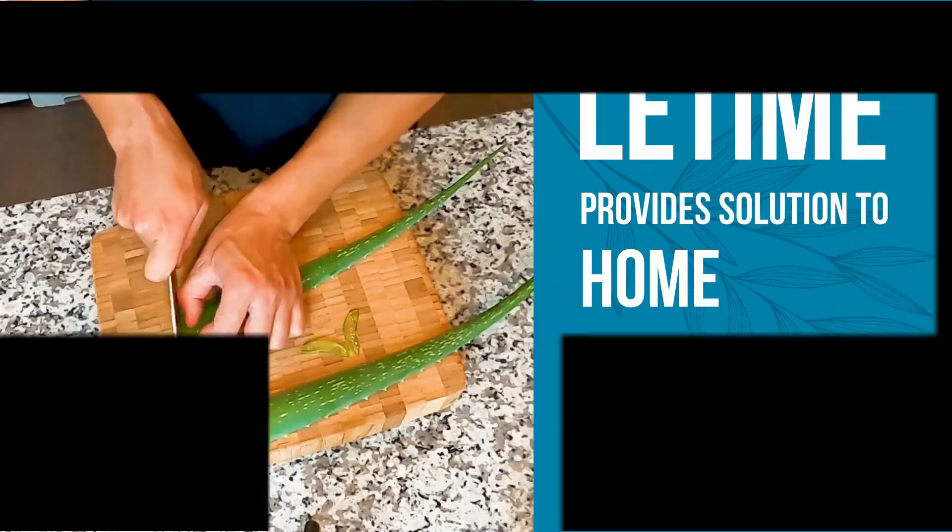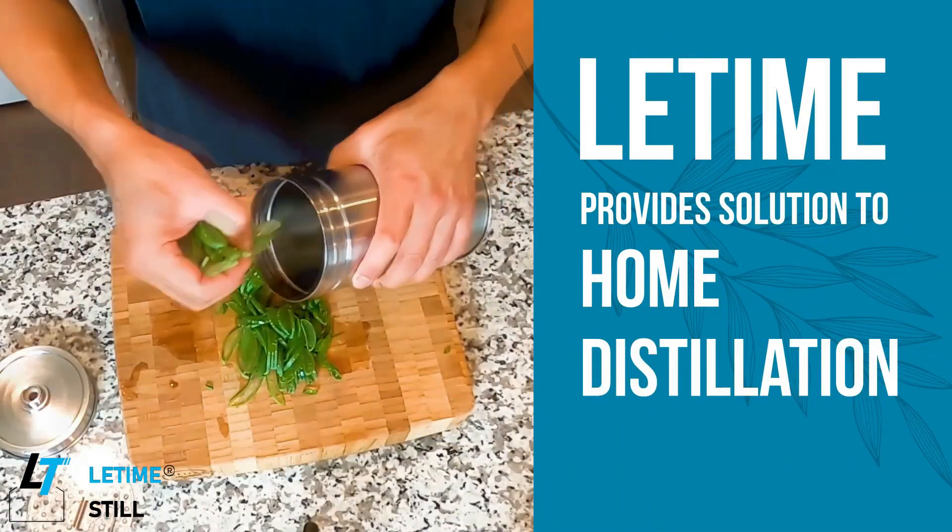In this video I will demonstrate how to make rose water from the dry rose. On this channel I have shown you many videos on making different hydrosols from different herbs, and most of them I'm using dry herbs. The reason is that dry herbs are easy to obtain and lower cost compared with the fresh ones, especially in the off season.